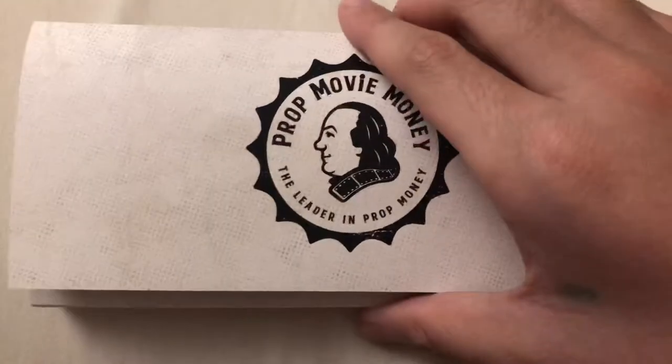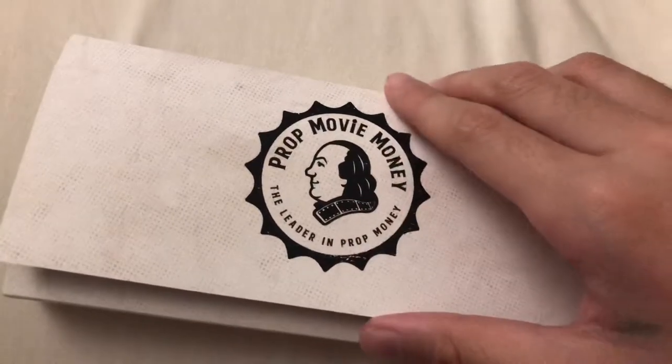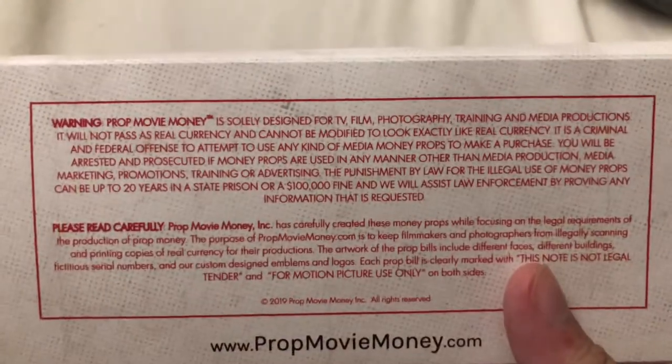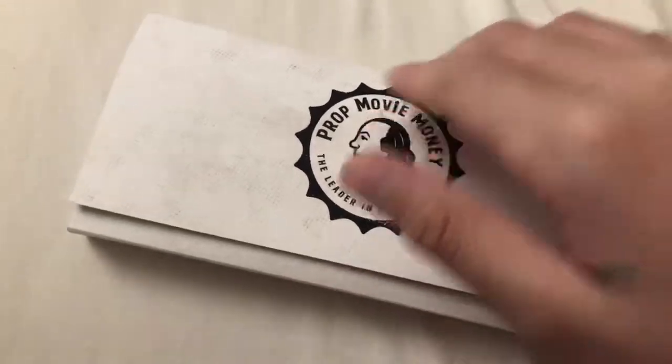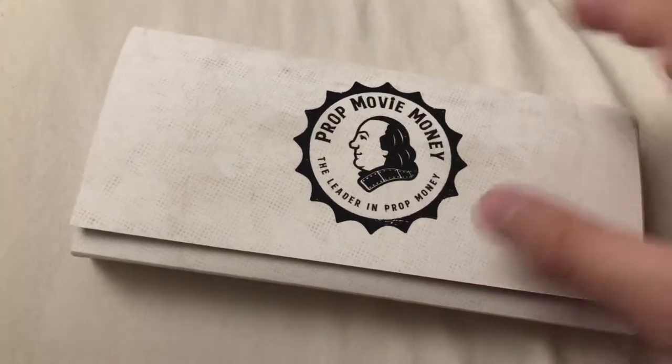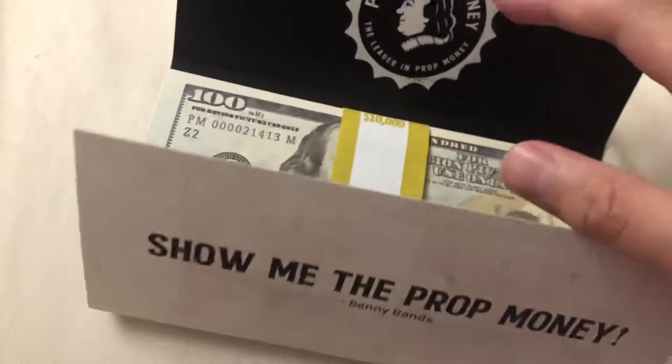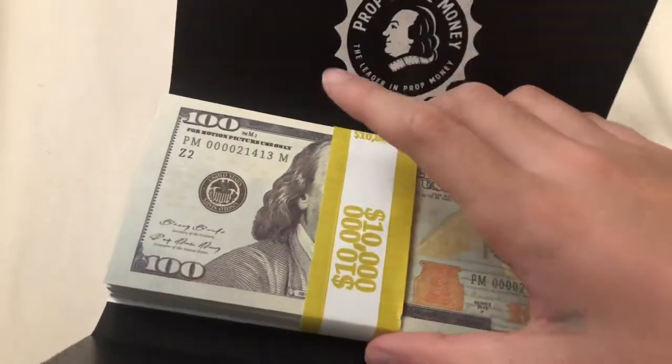Let's see what it is. For starters, it comes in this packaging — I don't really know what to call it — but it says 'prop movie money' and has a warning that it's designed for motion pictures, TV, and movies. Let's open this up and show the prop money.